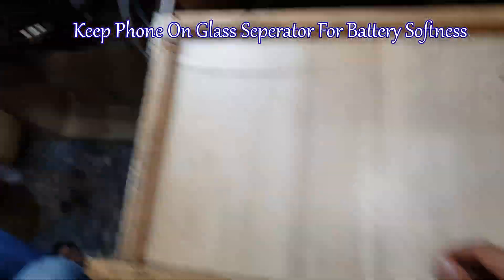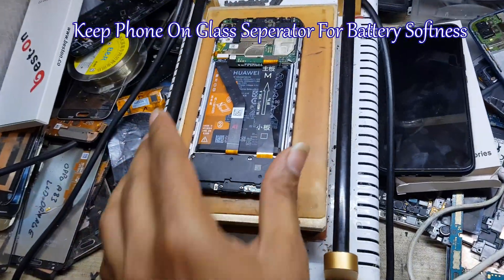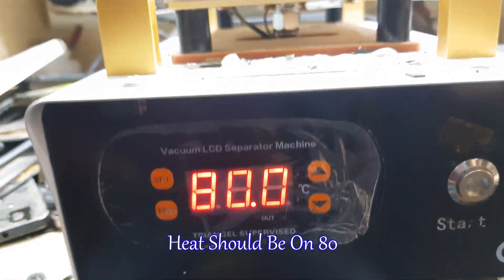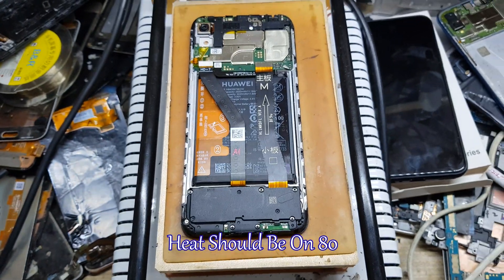Keep the phone on the glass separator for battery softness. After softness you can remove the battery easily. Heat should be on 80.